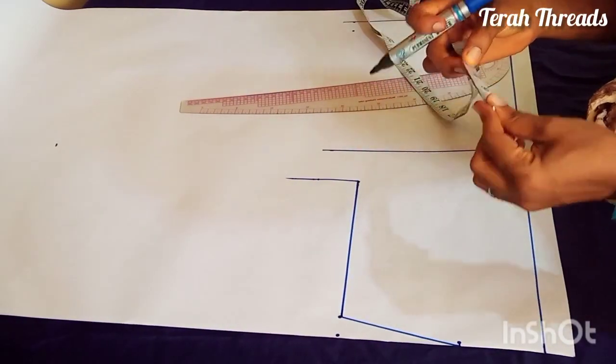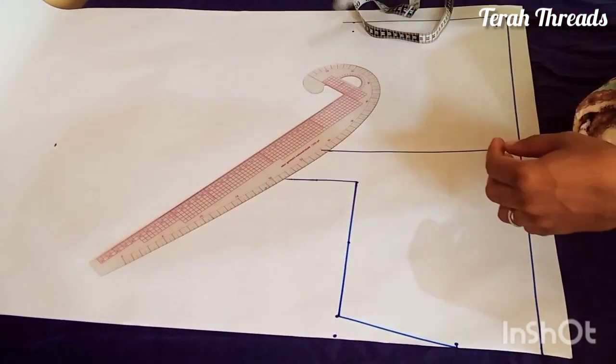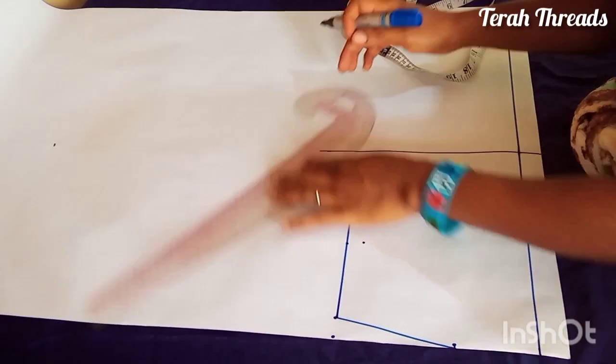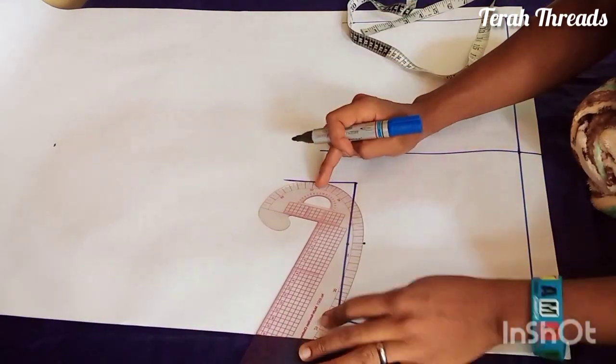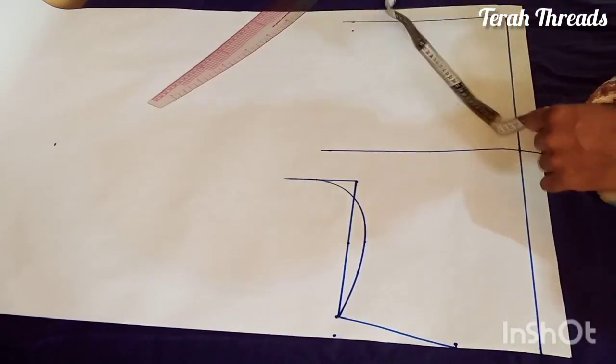Whatever you have on your armhole, you divide by two — you find the midpoint — then at that midpoint you go in by 0.75 inch (that's three-quarter inch) in order to create the armhole curve.